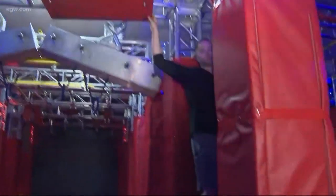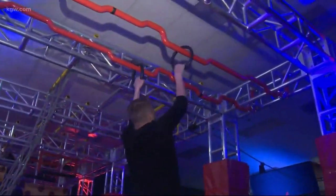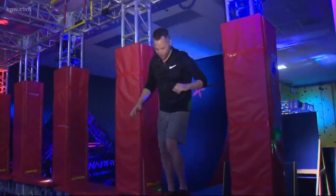Moving on to the next obstacle — after finishing the bridge, you grab onto the rain slider, which involves a left-to-right motion along a rail. Devin finds this one more manageable since there's no risk of falling from height.